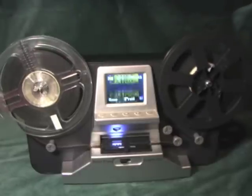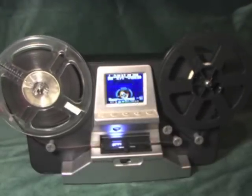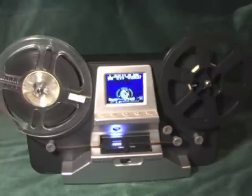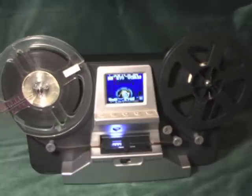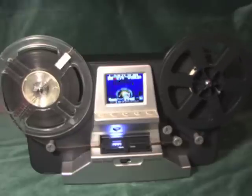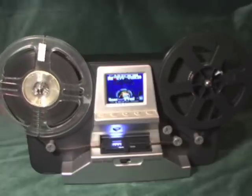Our company is based in New Zealand, and Kiwis are great DIY enthusiasts, so we see the film scanner as a low-cost alternative for personal use. If you would like further information, please be sure to contact us or subscribe to our channel.